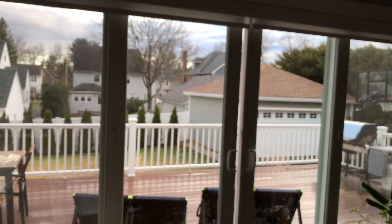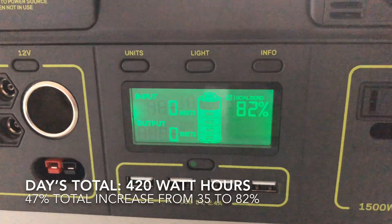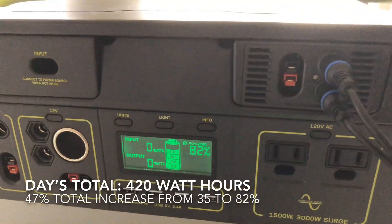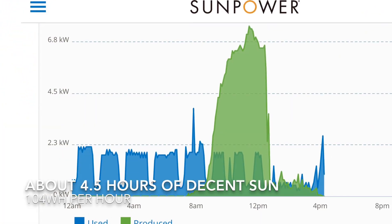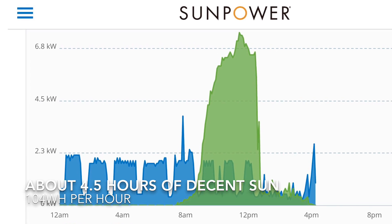By about 3:30, I decided to call it — it was too cloudy and the sun was starting to go down, short days. For the day, we did pretty good overall and got to 82%. We were able to store 420 watt hours, which is okay. You can see this actually jibes with what my rooftop solar panels are saying as well.